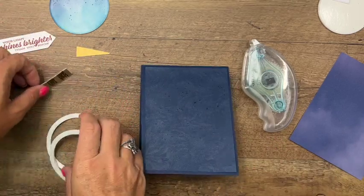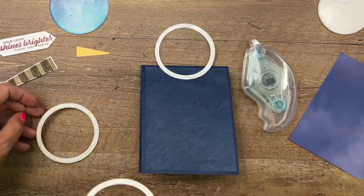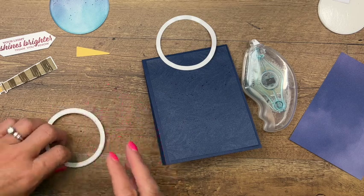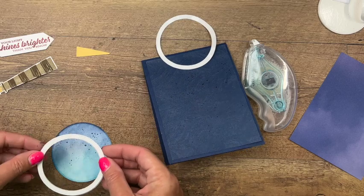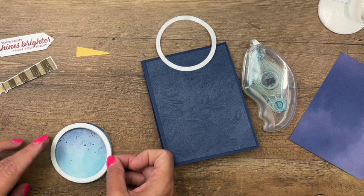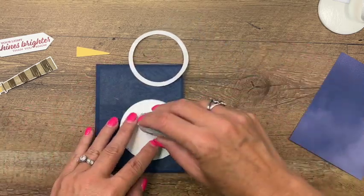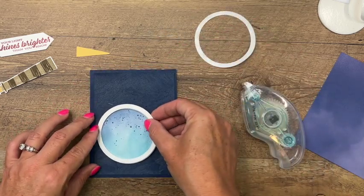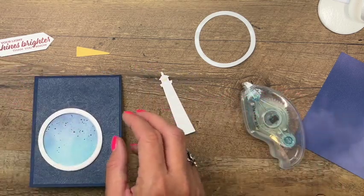Hopefully you can see the texture on that designer series paper - it has a little bit of shimmer on it. Now we've got our foam adhesive ring, so we're going to take off the backing and lay our cardstock circle on that, then peel the backing off. This is how you make a shaker card - if you wanted to make it a shaker you would add a window sheet on there first, but we're just making some dimension here to make it look like a porthole.